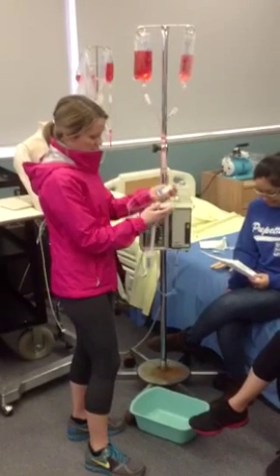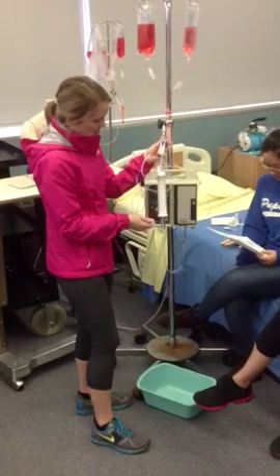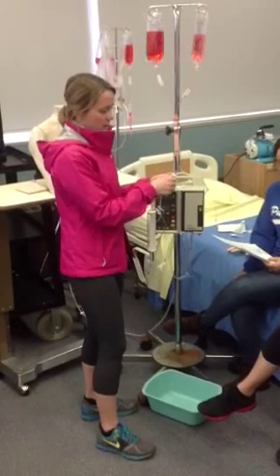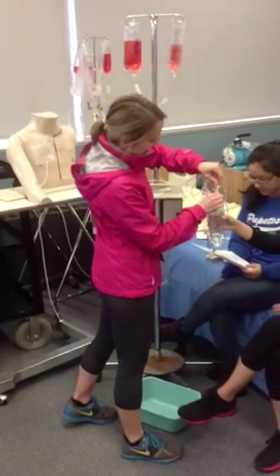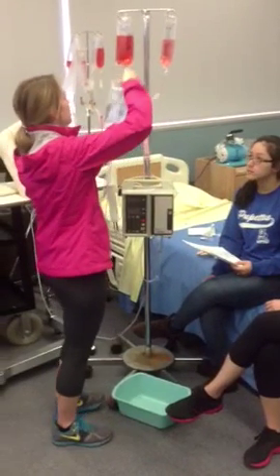We're going to take this out of the package and clamp everything up. Then take the cap off of here and this off of here, and we're going to poke it and hook this baby up.